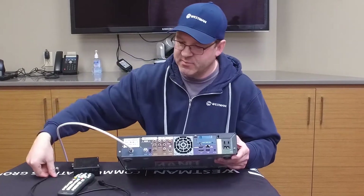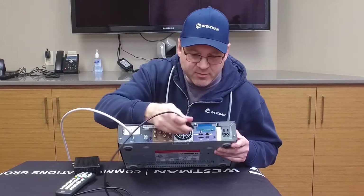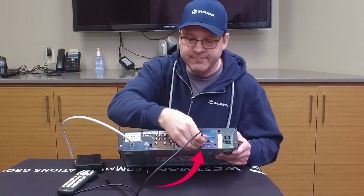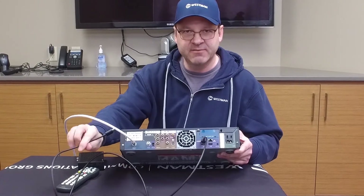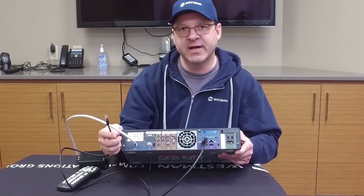You are going to take the HDMI cord and find the port — it is labeled HDMI. Plug the cord in and also plug it into your television, setting your television to the correct HDMI port.